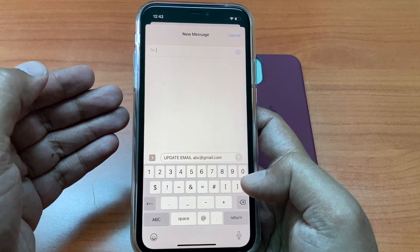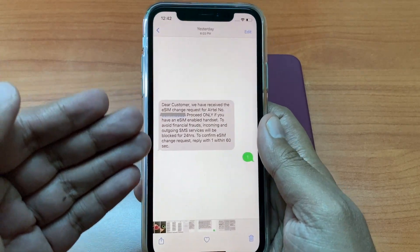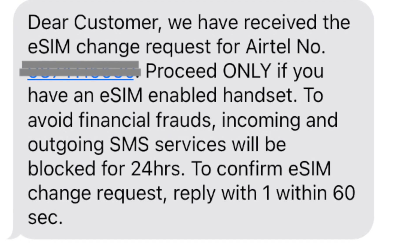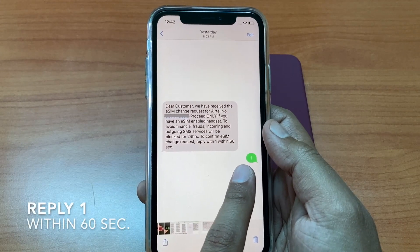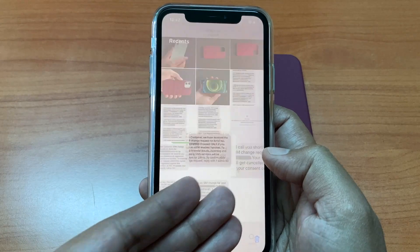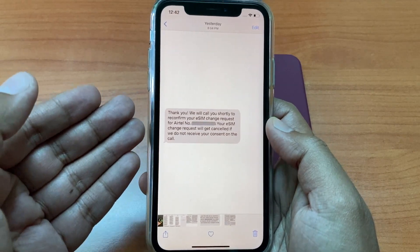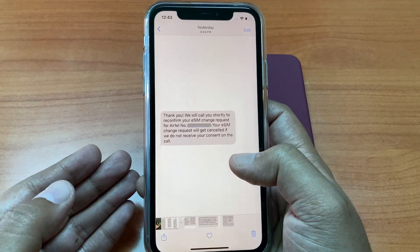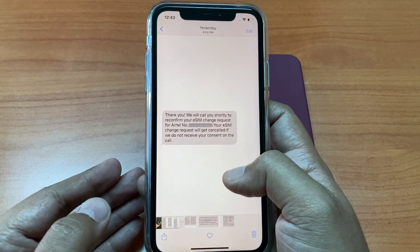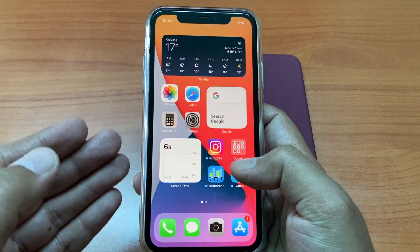You have to wait for some time to get the email updated. Once done, send eSIM space your email ID again to 121. Then you will receive a confirmation SMS. At this point, you have to quickly reply to that SMS with 1. You need to do that within 60 seconds, so don't waste time here. Then you will receive an SMS saying thank you, we will call you shortly to confirm your eSIM change request. Within a minute or two, you will receive a call and a pre-recorded voice assistant will ask you to press a certain digit to confirm. Don't miss that call.